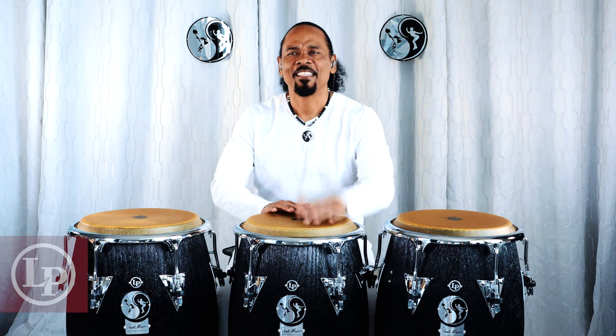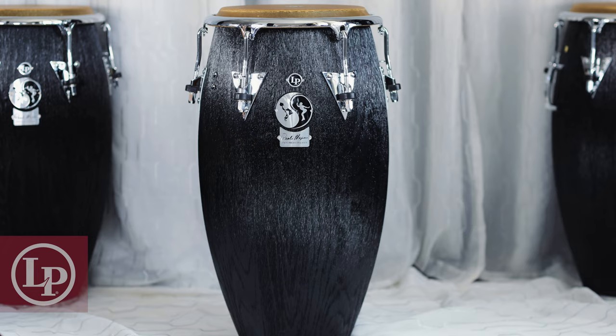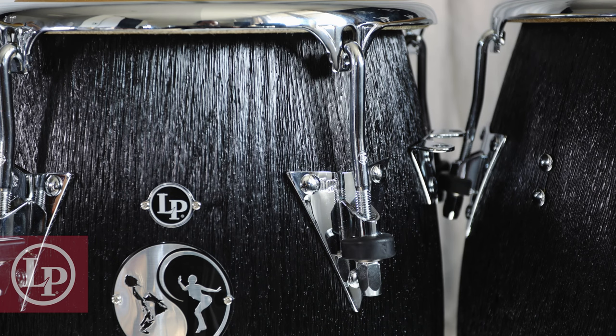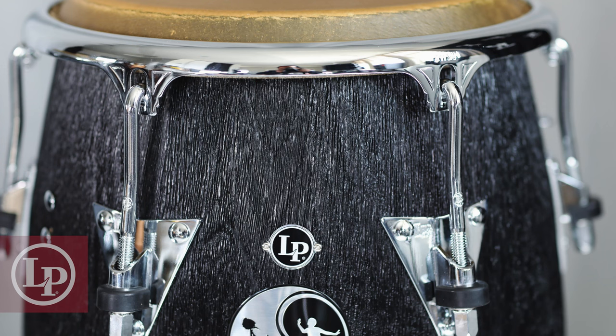All drums in the Balance Series are made of sculpted ash wood, with the particularity that the surface of the wood fiber was left as a natural carving of it. The color is black satin, and its structure is rounder in the center.